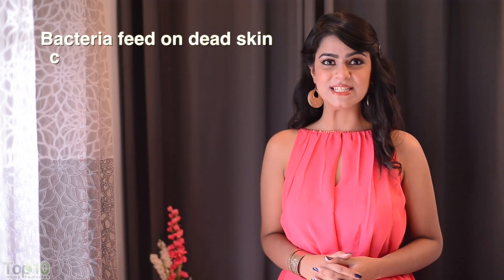In this video I'm going to talk about a problem that most people suffer from — foot odor. Ever wondered why some people's socks smell like a dead rat when they take them off? The culprit is sweat.